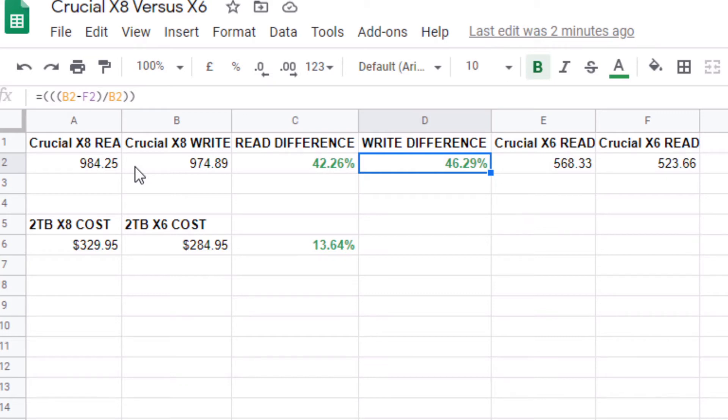On pricing, comparing the two terabyte versions: the X8 is $329.95 and the X6 is $284.95, which is a 13.64% price difference — roughly $45 to $50. So if that $50 difference is make-or-break for you, the X6 performs amazingly and is well worth it. You'll do just fine using it with gaming systems like Xbox, PS4, or a gaming PC.